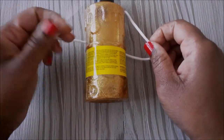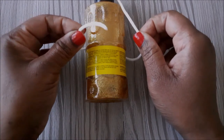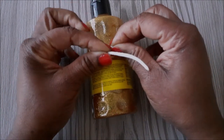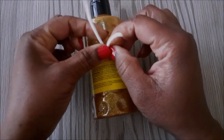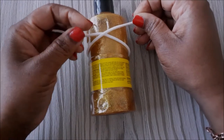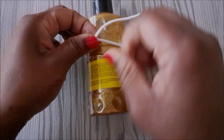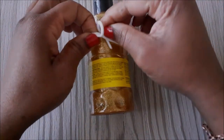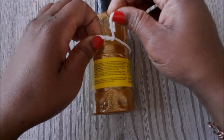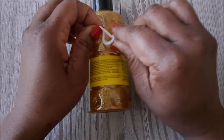Cross the left over to the right and the right over to the left, and be sure to have the left side sitting in front of the right side. Now that we've done that, we are going to wrap it around the right side twice — this is known as the double surgeon's knot — then pull on it to make it tight.